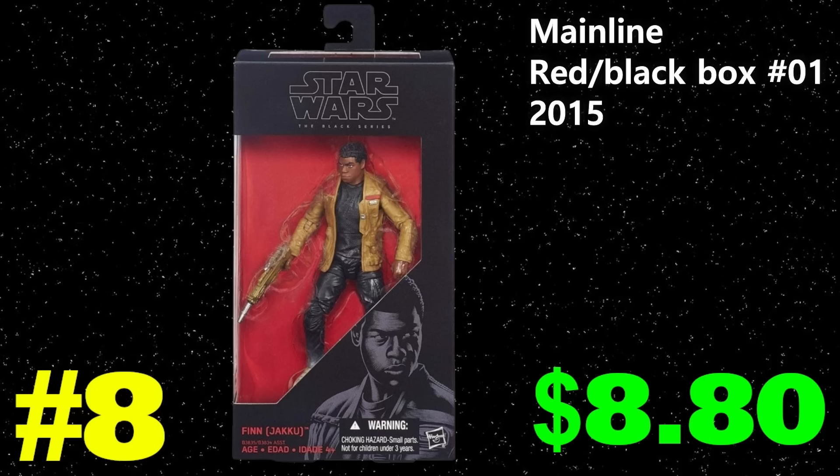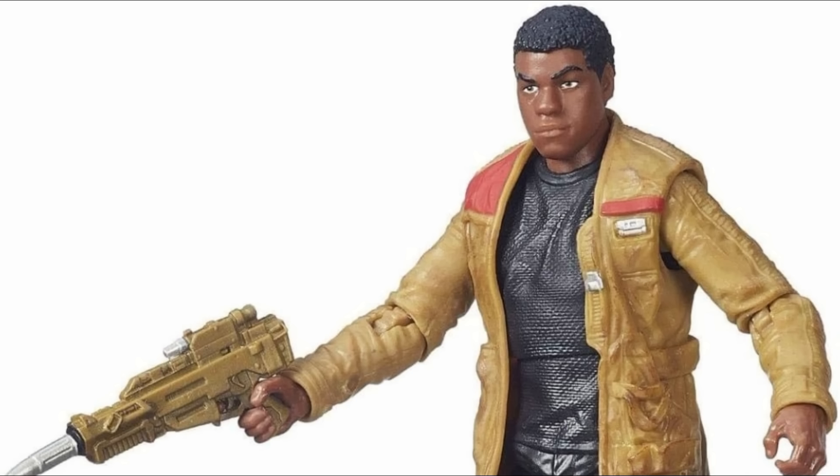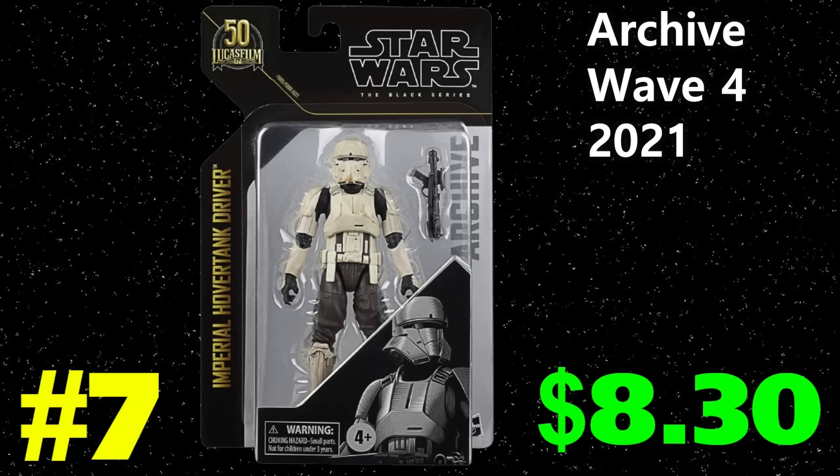Number eight jumps back to the ones that come to mind when we think about cheap figs — the classic sequel trilogy red and black box number one: Finn, who averages $8.80. Another figure we recently covered on the show. Bad figure, overproduced peg warmer, shelf rotter — nothing else to say, really. It's a painful figure.